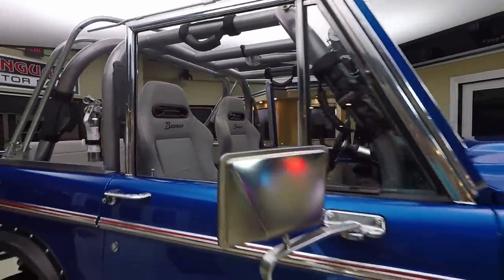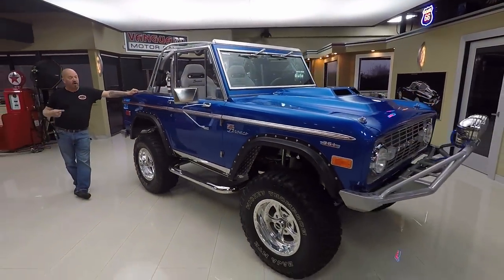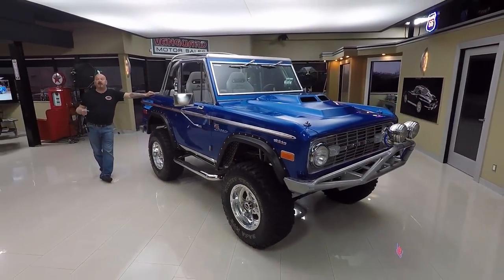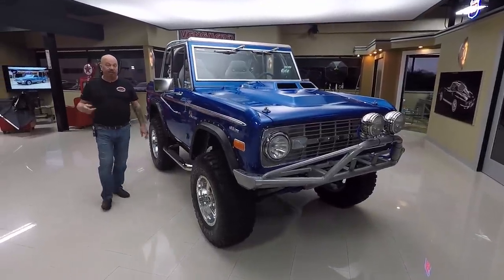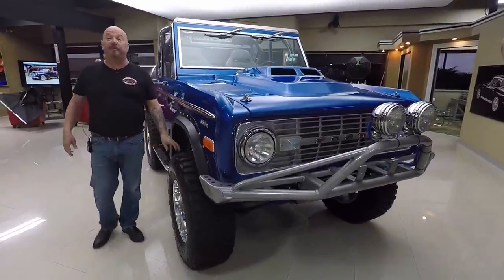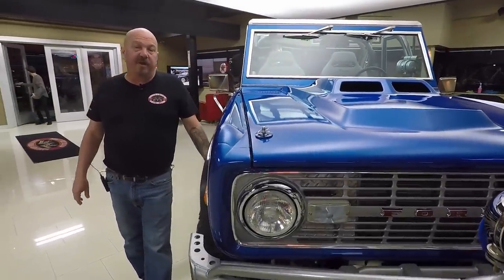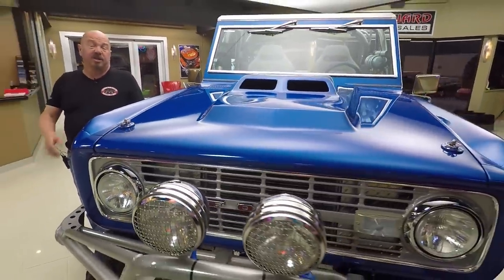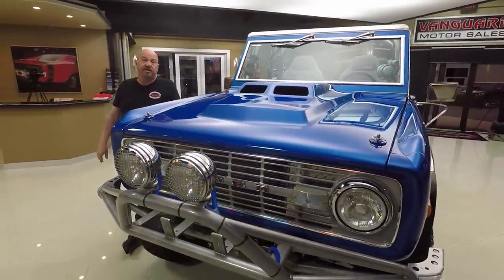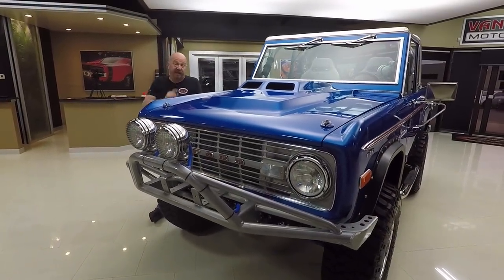I go all over the country looking at street rods, trucks, and cars — see very few Broncos. This 69 Bronco, beautiful restoration, it's got a 351 under the hood, it's making a bunch of power. We bring in about 40 new cars every month and I'm involved in bringing in all those cars. So what that means to you is you're getting my 35-plus years of experience helping you pick out your dream car.